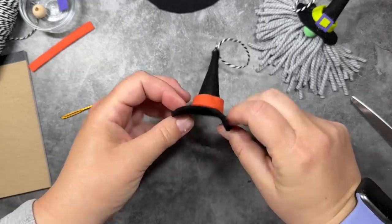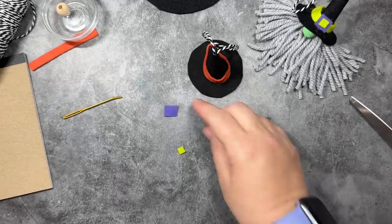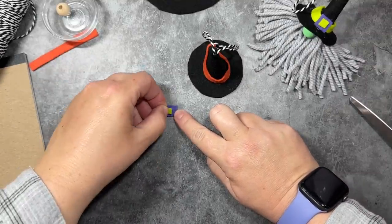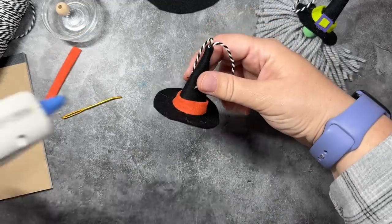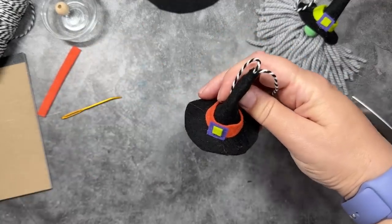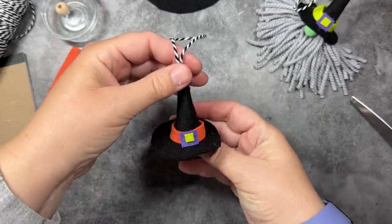Now we need to decorate the hat a little by adding a buckle. I'm grabbing two little felt squares — the larger one is about three-quarters of an inch and the smaller one is about a quarter of an inch. You can use any colors you like. If you have gold or yellow felt, you can make a nice gold buckle. I'll attach that to the center front of the hat, and then we have our little witch hat — all done!